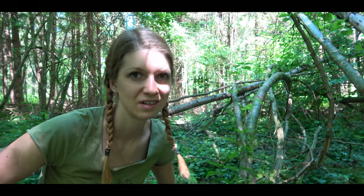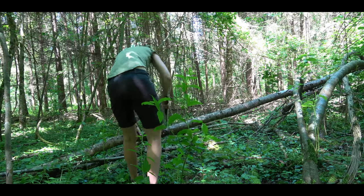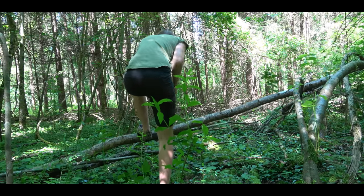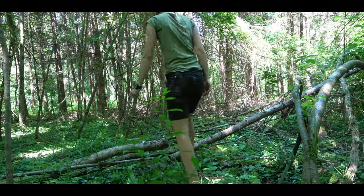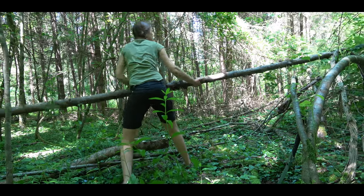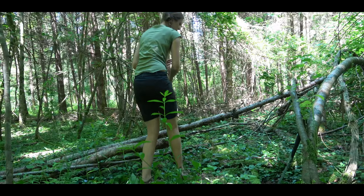I use a branch to see how long the other branches must be, so I can put the branch at another branch and make a mark where I have to saw, so that I don't do more work than is really needed.